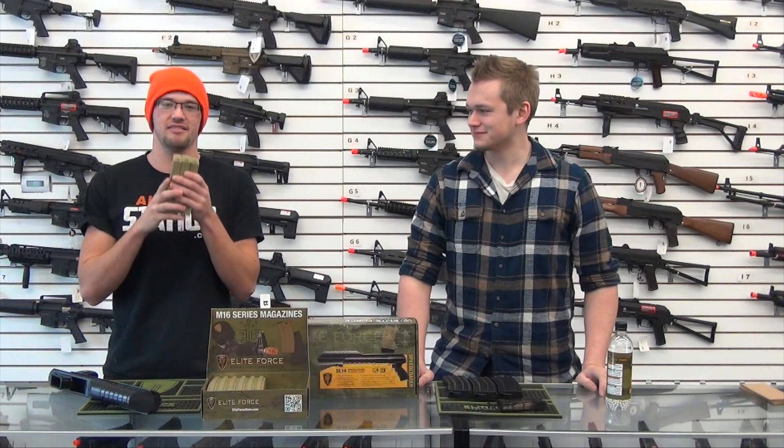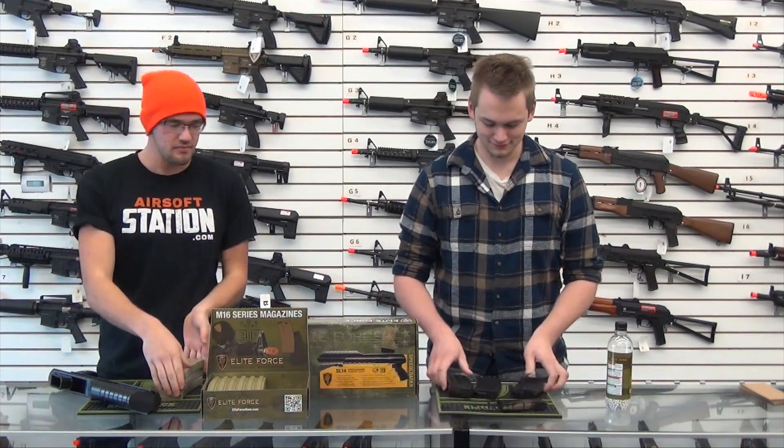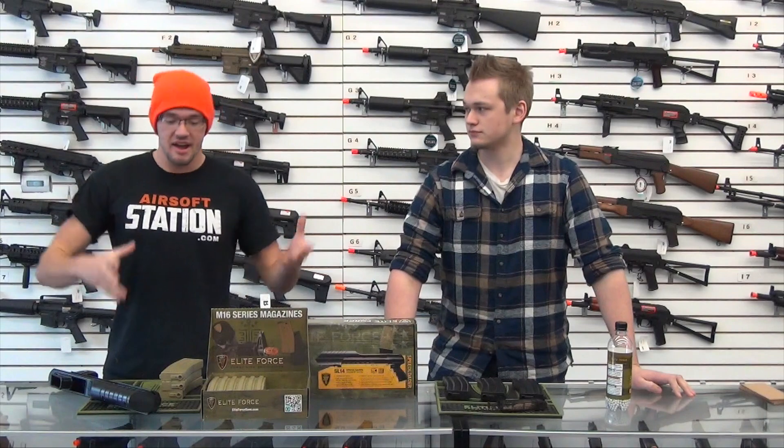We're each going to load three of these Elite Force mid caps. Mine are tan, his are black, but I assure you they are the same mag. They each hold 140 rounds — these are just your standard mid cap. We're going to picture that we're about ready to go play Airsoft, we're in the staging area, and we've got five minutes to load our mags.